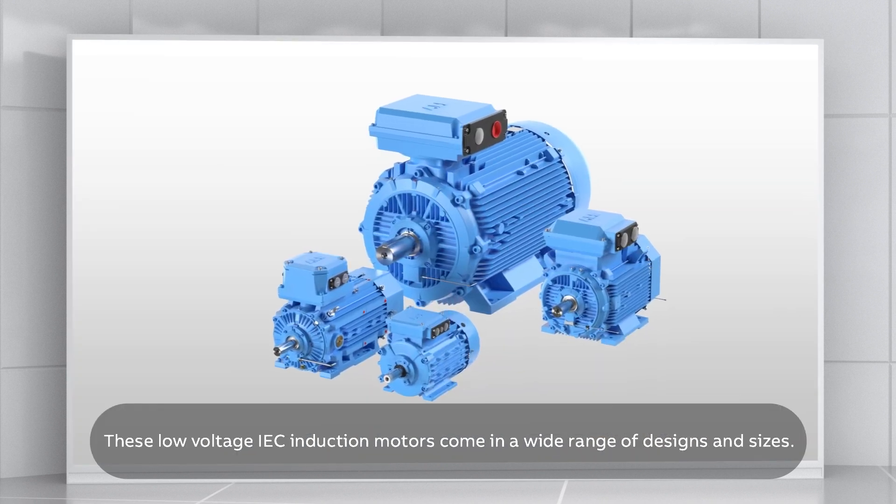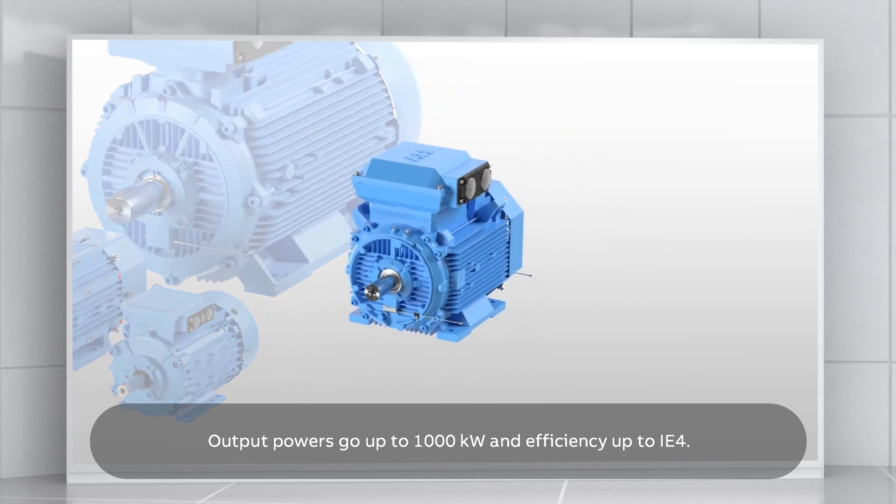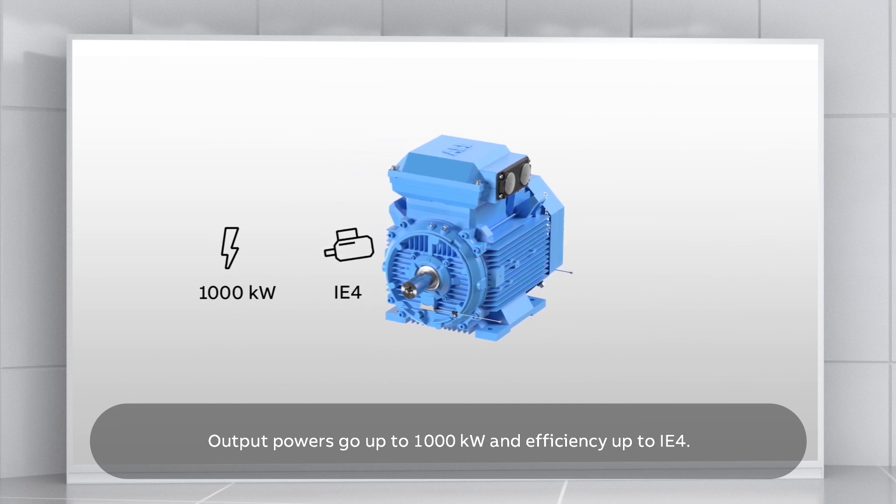These low-voltage IEC induction motors come in a wide range of designs and sizes. Output powers go up to 1000 kW and efficiency up to IE4.